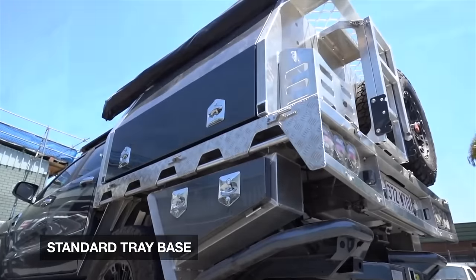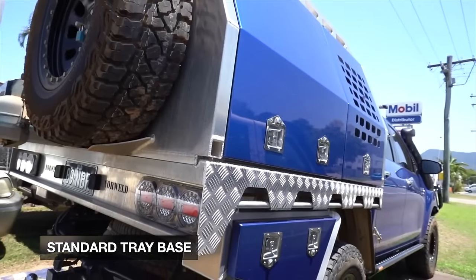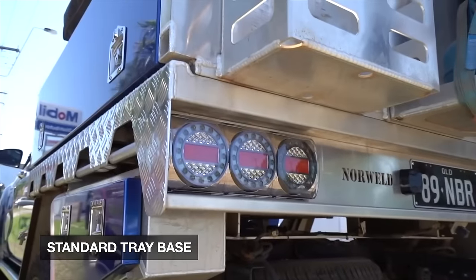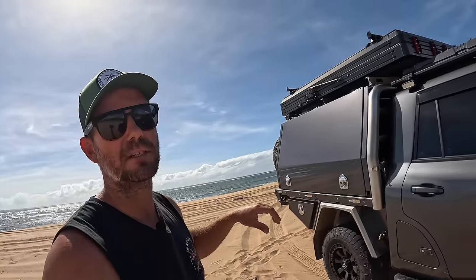The elite tray has a few different changes, but the biggest one you'll notice visually is that there's no checker plate and rope rails anymore. You can custom colour code these side panels to whatever colour your rig is or whatever you want to do. I like it.